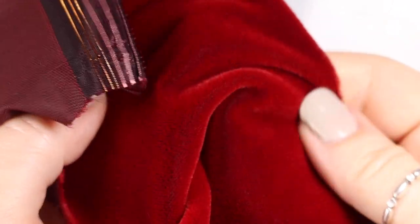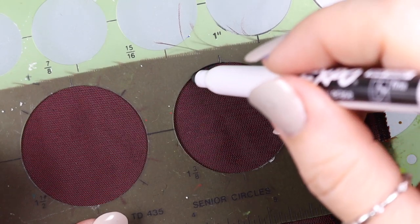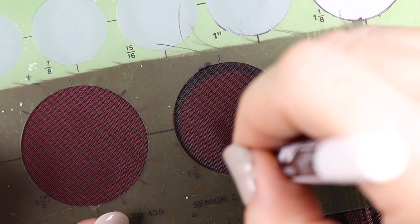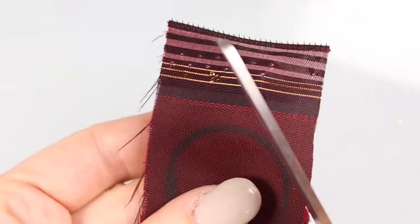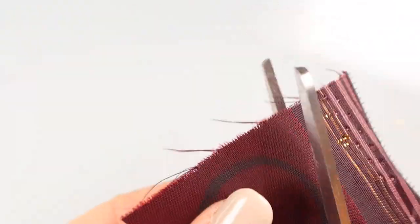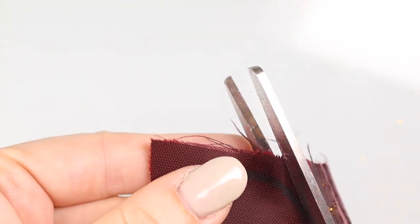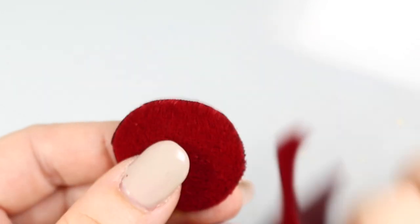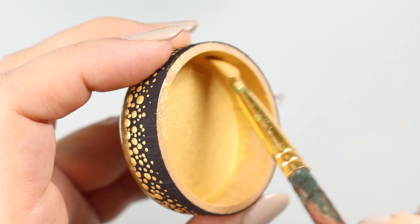For a finishing touch, I like to grab some velvet. The inside of these boxes is exactly one and three-eighths inches in diameter, so you just cut a little circle of velvet and we're going to place it in the bottom of the box.